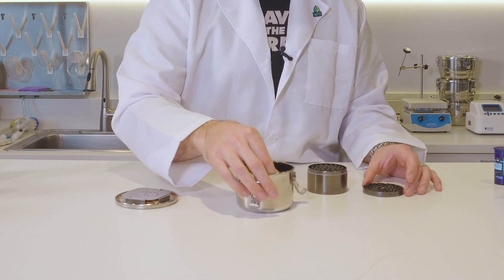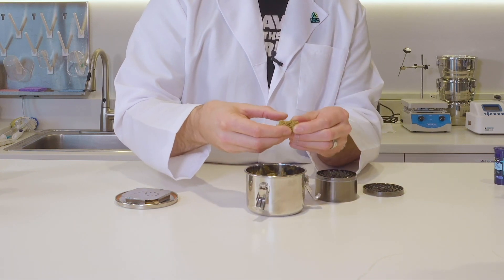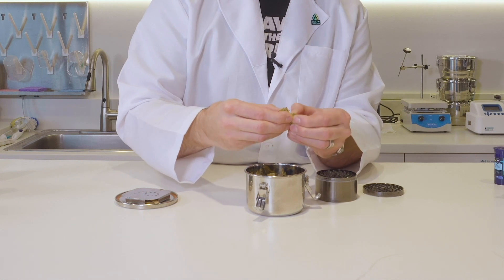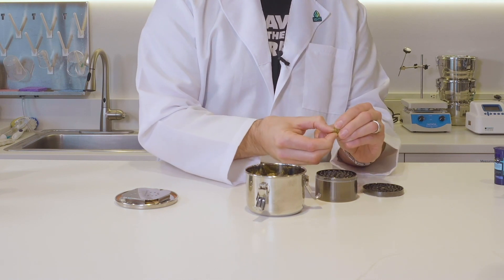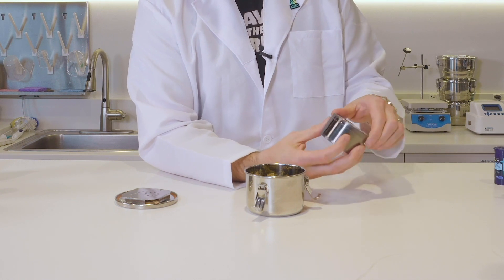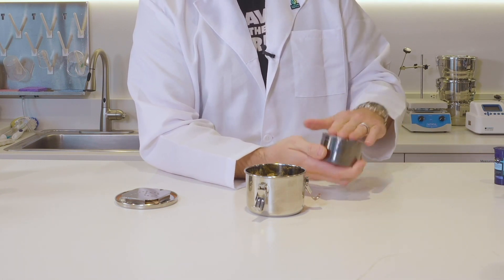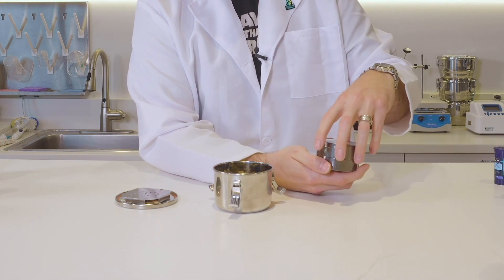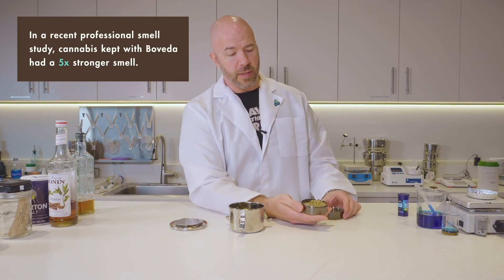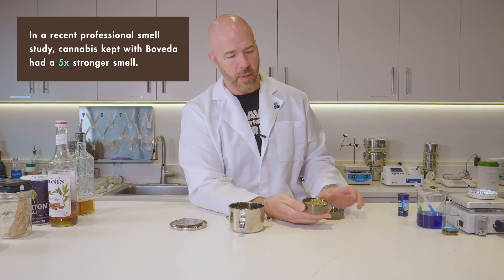I'm just going to take a little bit out of here. We're going to take a bud and break it in half — nice and squishy, it's not dry, as you can see. And we're just going to put a little bit into this grinder and grind it up. Once I get this all the way through the screen and we open it up, we're going to smell it again. Wow — the smell difference between this ground hemp versus what's unground is tremendous.